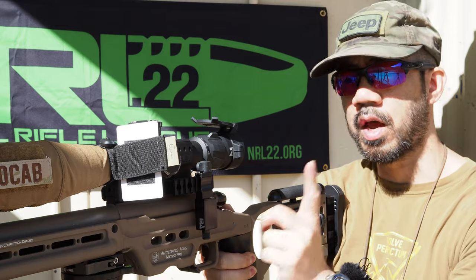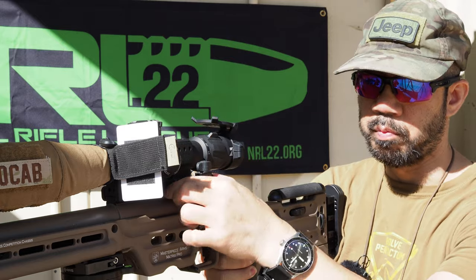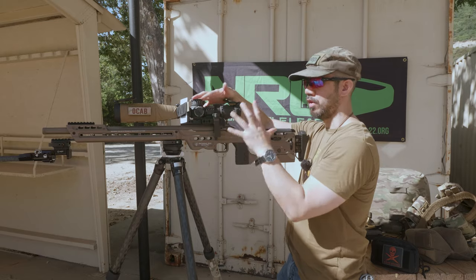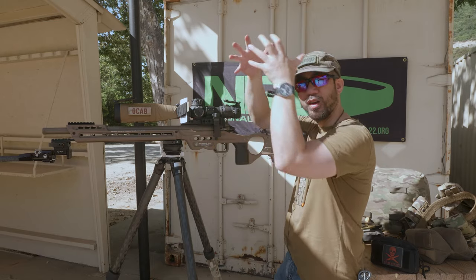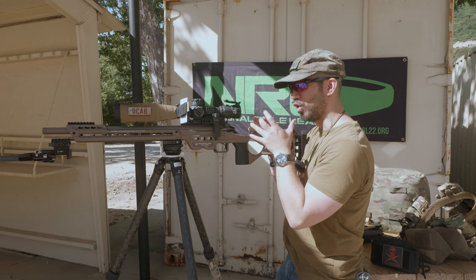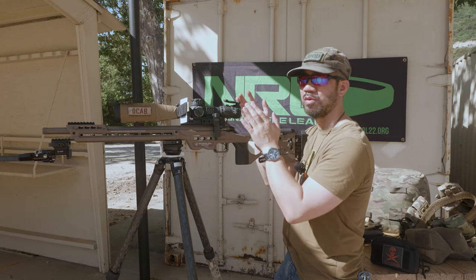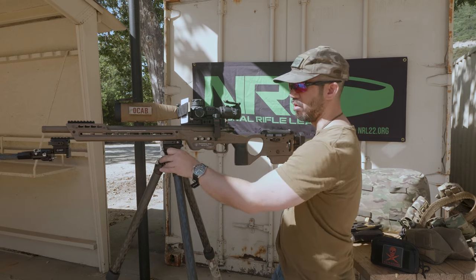One other item is the Sentinel MV3 electronic scope level — I do have a review on that, so check that out for more information. It's mounted to my SPUHR mount with the Picatinny rail attachment in a vertical position. This way I can take the scope off and know the level is aligned to my reticle. I can put this scope on another gun and know it's level because my reticle is level to gravity.